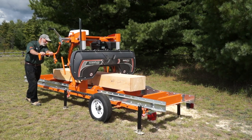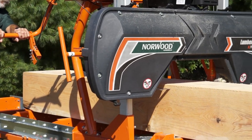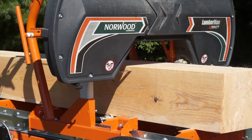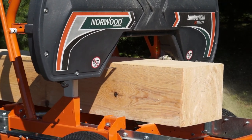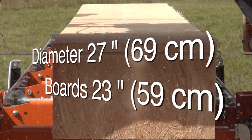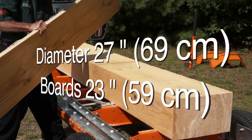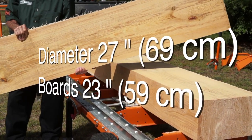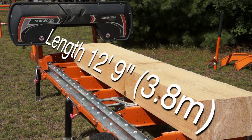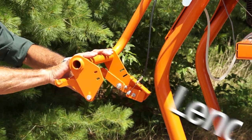The Lumberman MN27 is a low-cost sawmill for those customers wanting to get into sawmilling economically. The Lumberman MN27 mills logs 27 inches in diameter and square beams or boards 23 inches wide. The Lumberman can mill logs 12 feet long or longer with available extension sections.